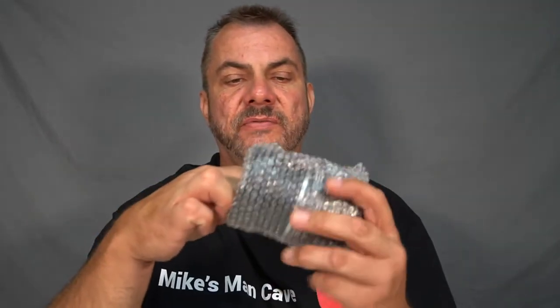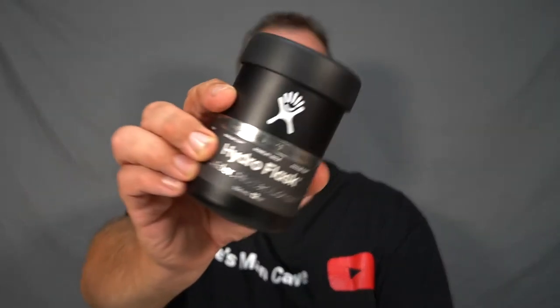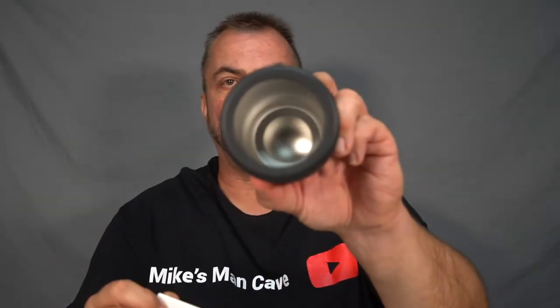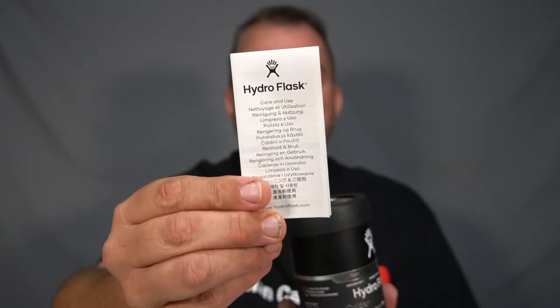These are 12 ounces or 354 ml. Here is another one that's wrapped in the bubble wrap - it's a black one. So these come in various colors and inside they are stainless steel, and they do come with care and use instructions.